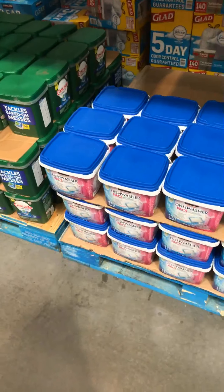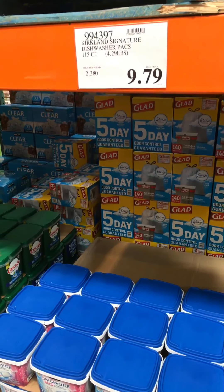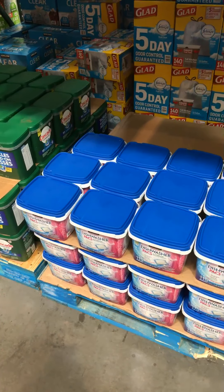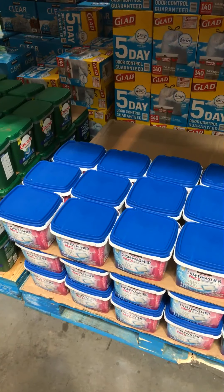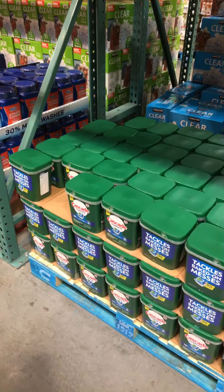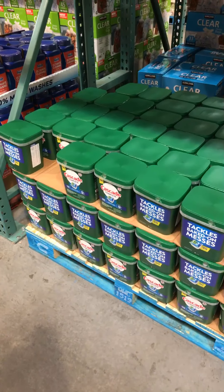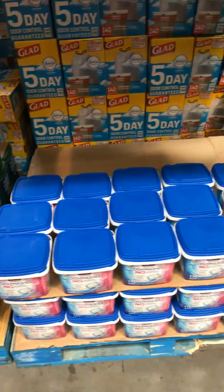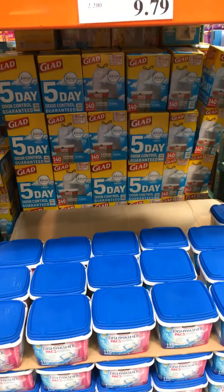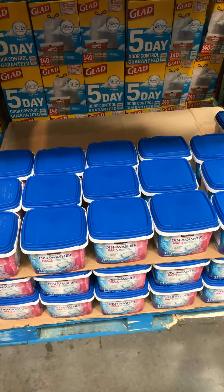Here's another example of the great value you get at Costco. These Kirkland Signature Dishwasher Packs — you get 115 of them for $9.79. These are top rated by Consumer Reports. Compared to Cascade, you only get 90 for $15.99. Why would you buy the Cascade? I only do dishes in my dishwasher — we hand wash the pots. So this is a great deal and a must-buy.